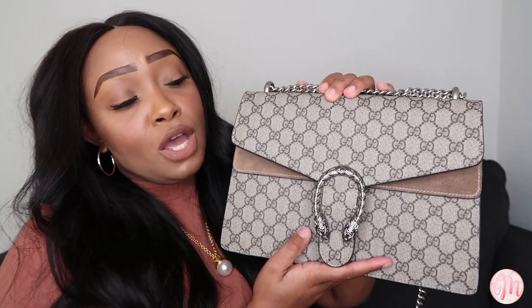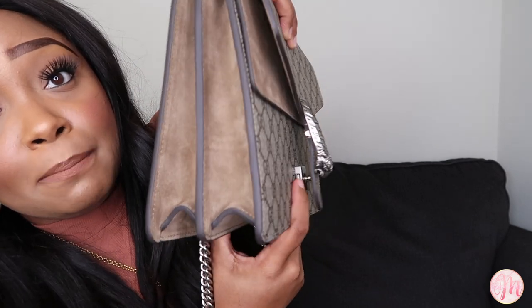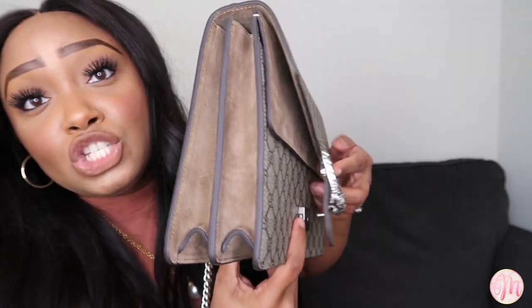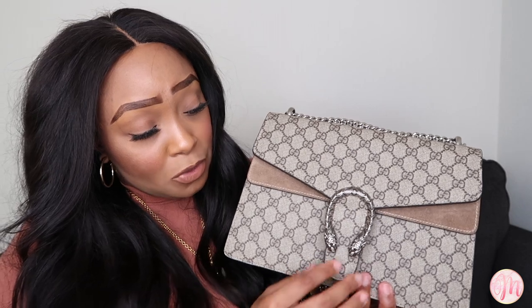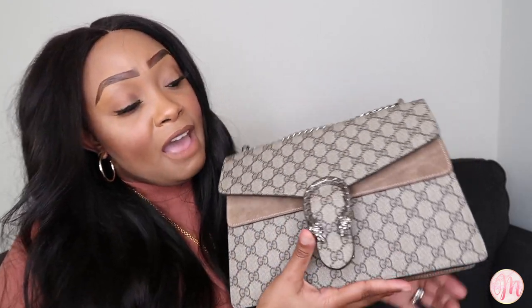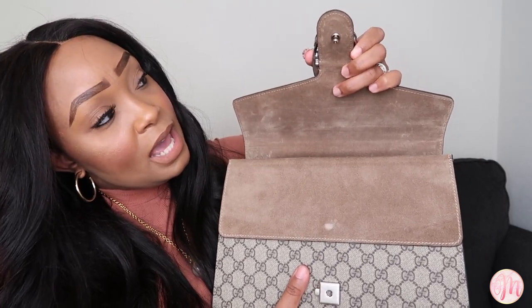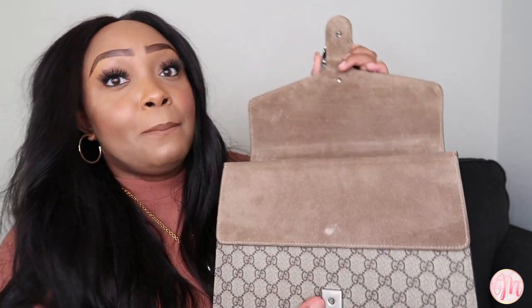The next con is that using the closure can be cumbersome. When I have my nails on, opening and closing this bag is tricky because you have to press an interior mechanism to release the flap, and sometimes it gets caught. Also, because of the Dionysus head resting on it, it did make an indent on the suede — no one really sees it, but it's a con in my book because it diminishes the resale value.